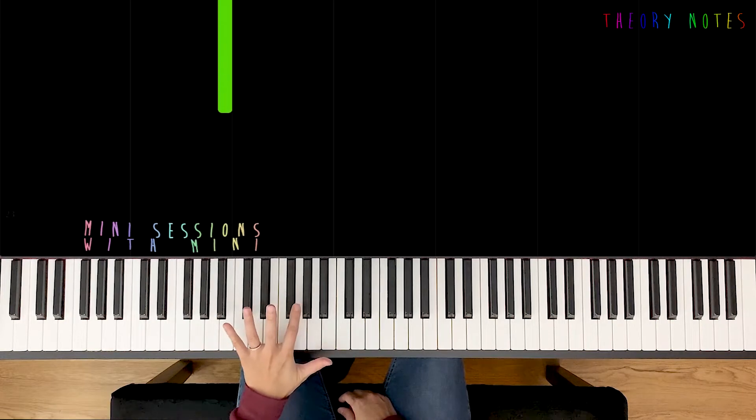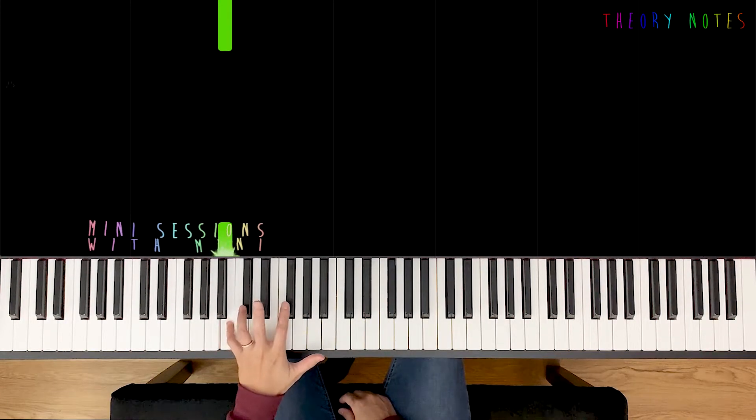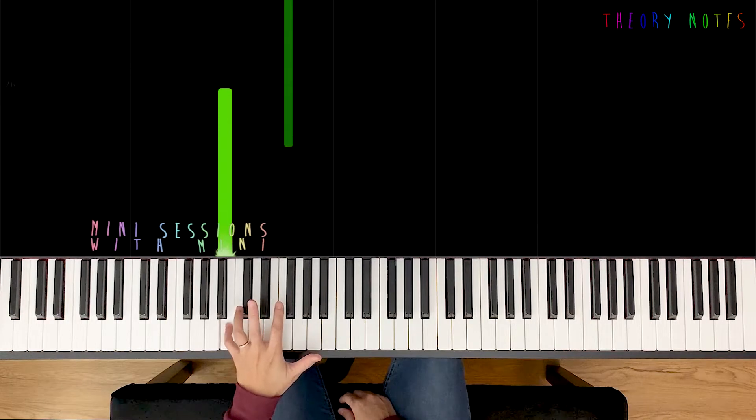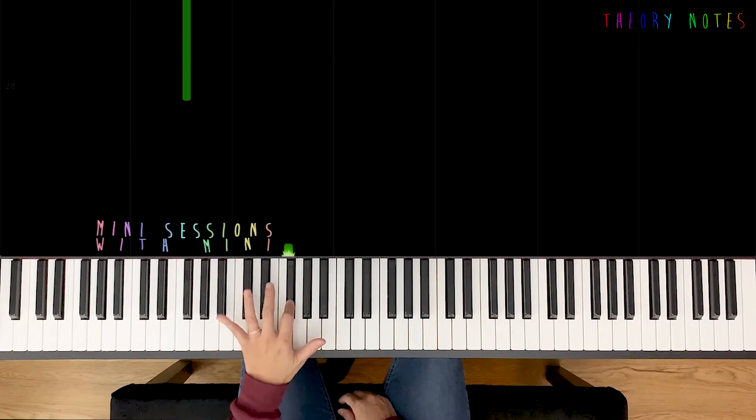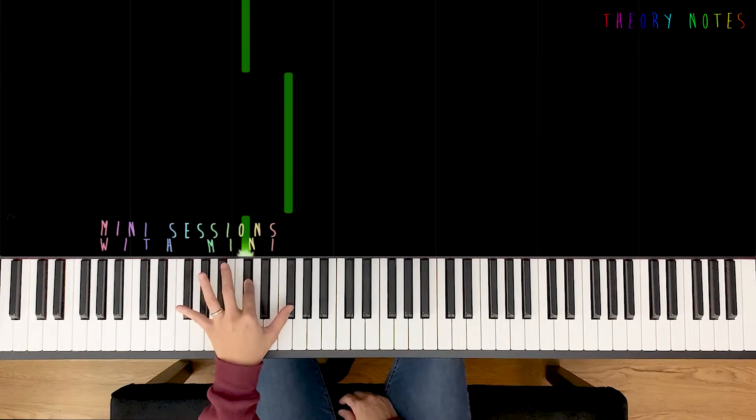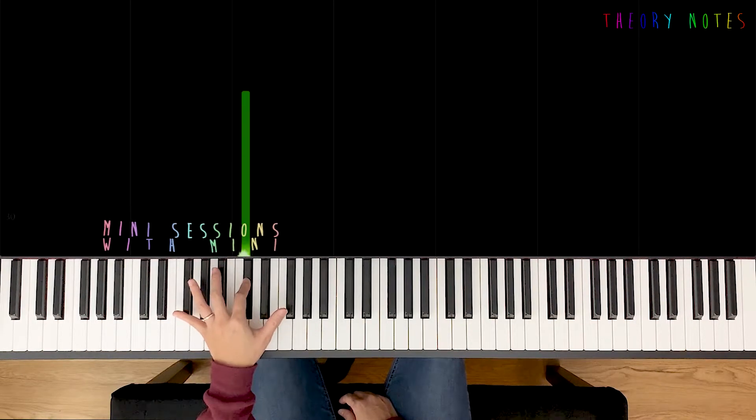Alright, so now the bottom note B — we're gonna break this pattern up. Starting with B2, go to the top, and end in the middle. Drop down, go to the top, and end in the middle.